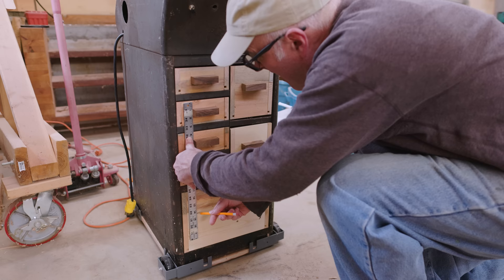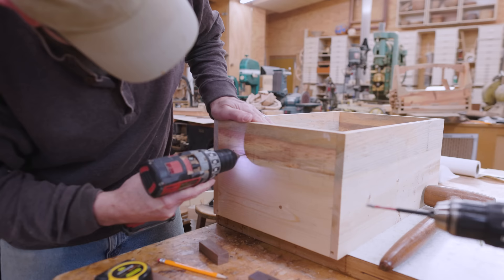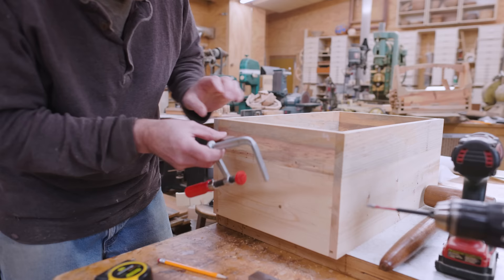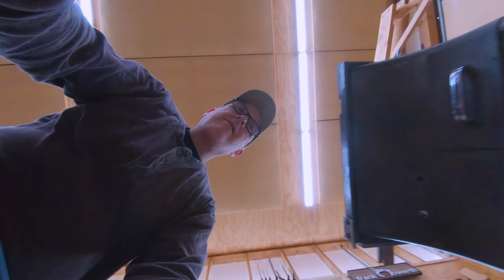I didn't put the handles on the big bottom drawer yet, as I wanted to figure out where they would go based on the drawer handles above. So I'll put two handles on this big drawer and they'll follow the pattern from the handles above them. And I can put the big drawer in — and that works.